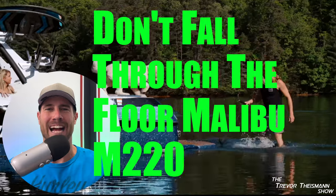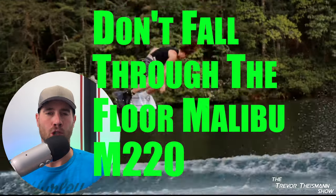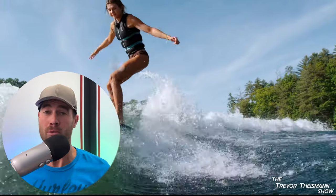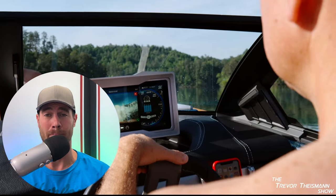Welcome back to the Trevor Tysman Show. Today I have to review the M220 that I saw at the boat show in Kansas City. It's one of the only boats that Malibu had to offer, but I'm telling you right now there's one big reason why you should not be buying this boat.